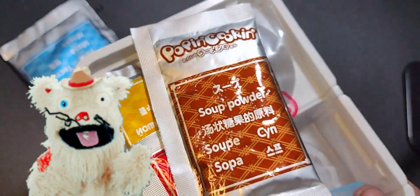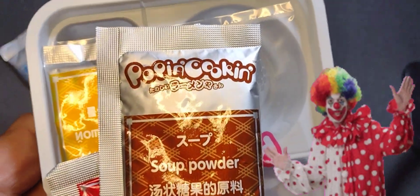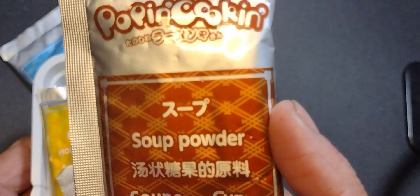There we go — that's what's inside. I think this box was like $7. No, I think it was on sale — they had a sale on some for $3.99. It's a really good price. Okay, soup powder — that's for the ramen, the ramen bowl.